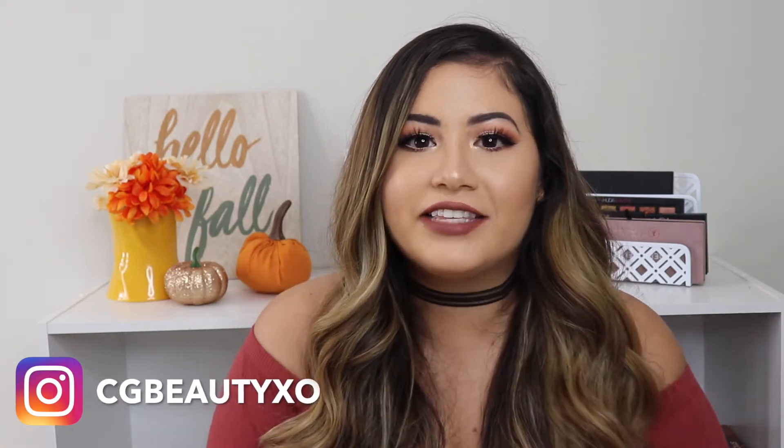Hi guys, welcome back to my channel. My name is Karolina — if you're new, thank you so much for watching. In today's video I am going to be doing this eyeshadow look right here, a very simple look but it's so pretty.